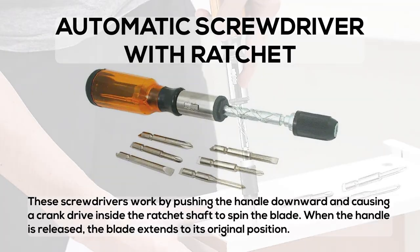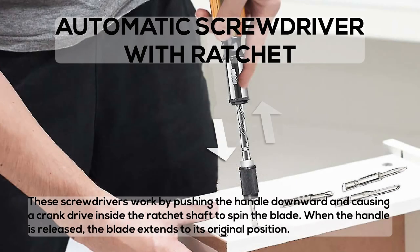Automatic Screwdriver with Ratchet: these screwdrivers work by pushing the handle downward and causing a crank drive inside the ratchet shaft to spin the blade. When the handle is released, the blade extends to its original position.